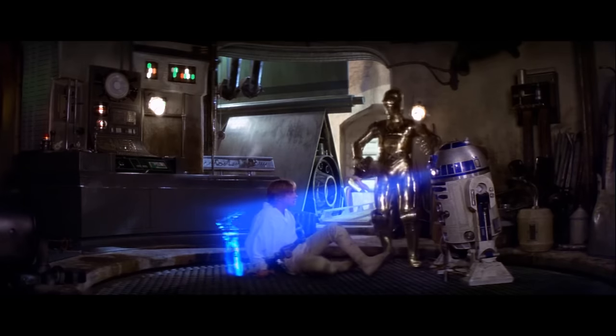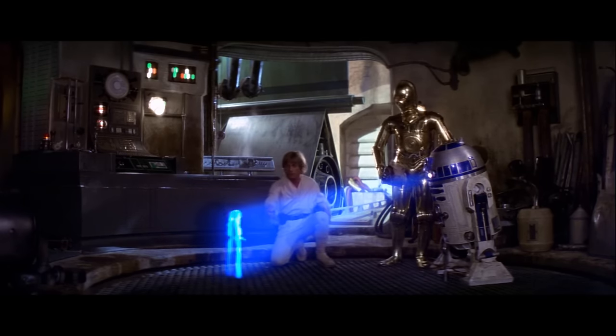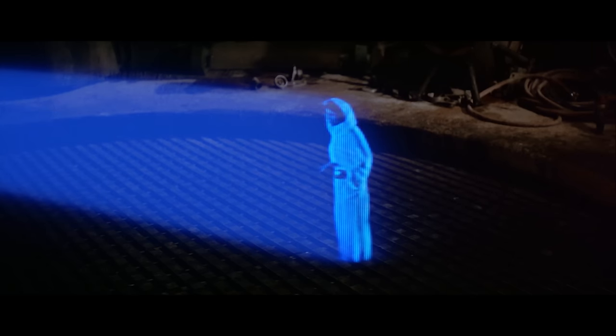Just about 40 years ago, a hologram was considered science fiction. But now, I'll show you how to simulate a hologram on your tablet or smartphone.